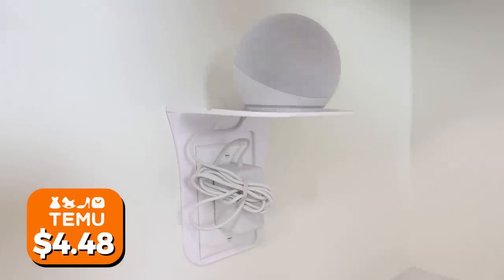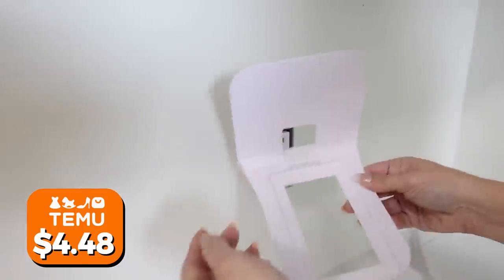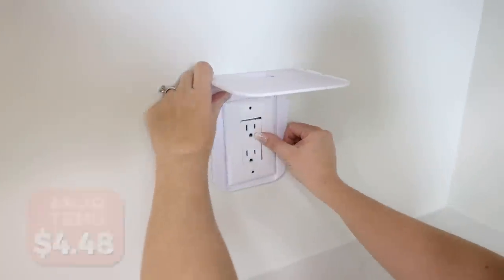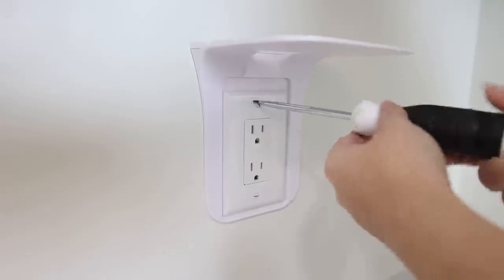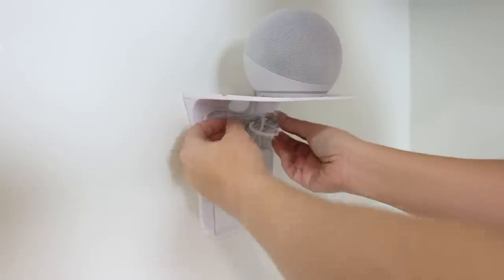I really don't like having things sitting out on my countertops, especially electronics. A hack I found is these outlet shelves. You pull out the wall outlet, stick it on, screw it back in place, and then any electronics you want to sit on the shelf you can just put on there and plug them in. That completely frees up your countertop space.